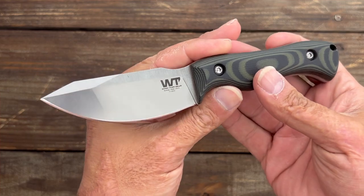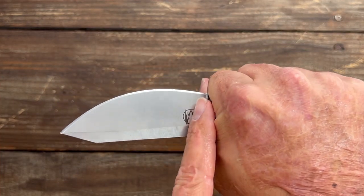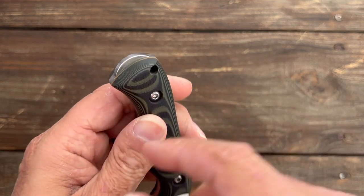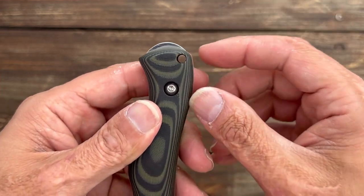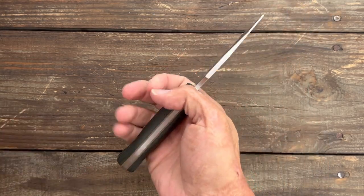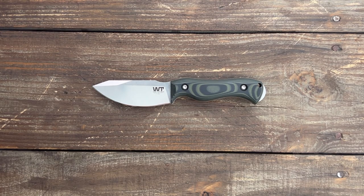Now for my nitpicks and complaints — there weren't really many. I would have loved to see a sharpening notch in there, it just makes it a little bit easier to sharpen. That said, I did love how I could get right up on that edge when doing wood shaving. The other thing I would have liked is — instead of the lanyard hole where it is, I would have loved to see them put a longer hole into that pommel so that for people with larger hands it won't interfere with the grip at all.